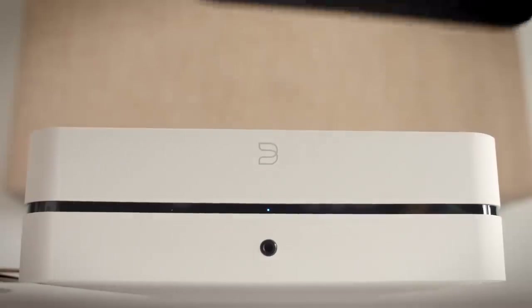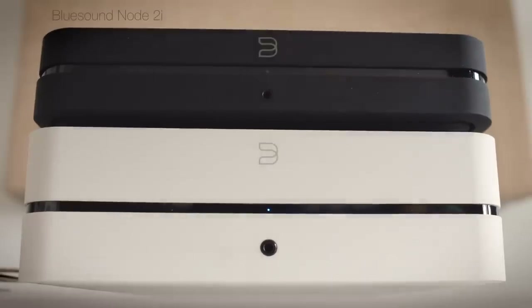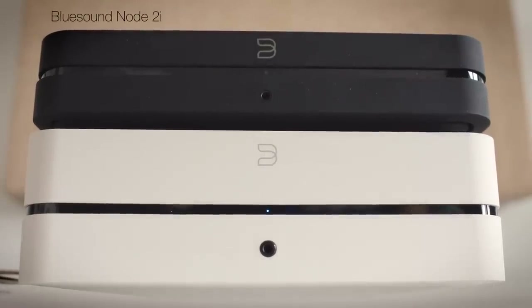So how does this turntable sound with its inbuilt phono stage? Normally I would compare it to something else at the same price, but I don't have another turntable at this price point. So I thought I'd compare it to a similar amount of money spent on a network streaming DAC — in this case, the Bluesound Node 2i. That's the streamer, not the Power Node — the Bluesound Node 2i streamer.